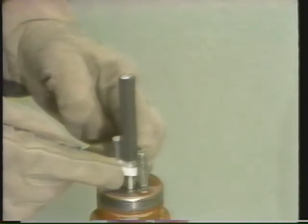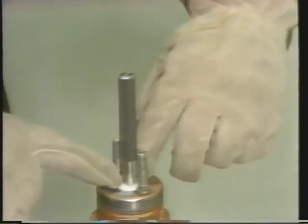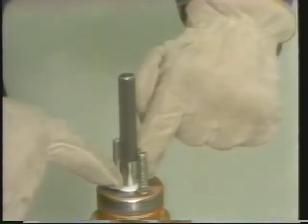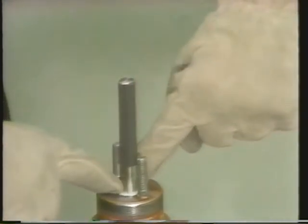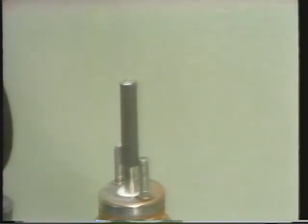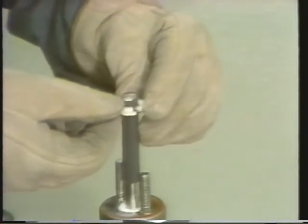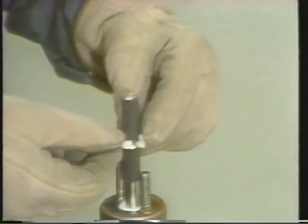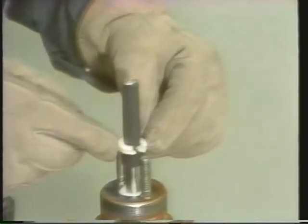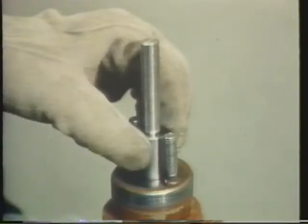We'll see how to insert packing that way later. But now, since this valve is disassembled, we're able to slide the packing completely down from the top. When inserting packing, put the rings on one at a time so they can be inserted straight into the stuffing box. This practice keeps stress on the rings to a minimum. When inserting split ring packing, be sure to offset the split in the rings from one another — if the splits were lined up directly over each other, the rings might not seal properly. Make sure you insert the proper amount of packing rings for your valve.